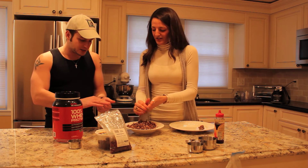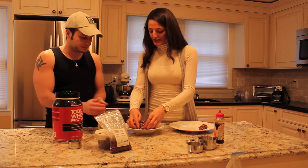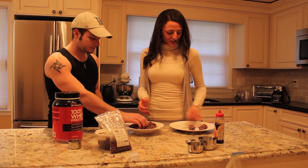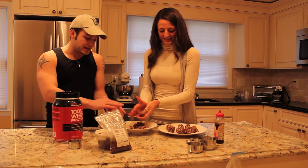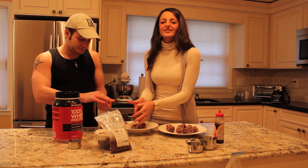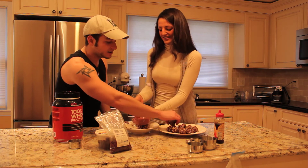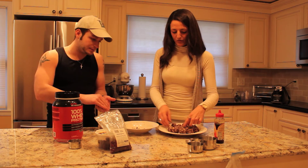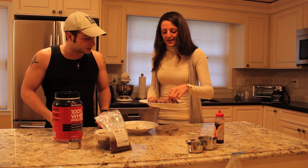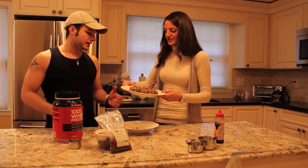Just grab a little bit of the mixture and roll it into a ball — like meatballs, but way healthier for your heart. These are like healthy munchkins — much better than Dunkin' Donuts! This recipe makes a lot of servings, and they're a great snack. You can bring them to work or even to yoga class.